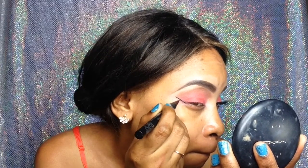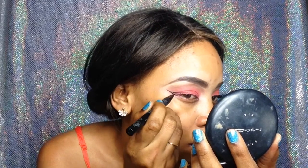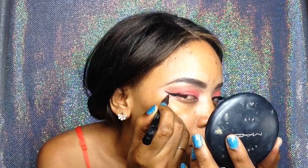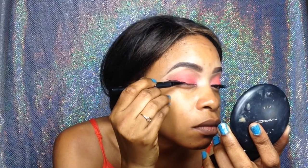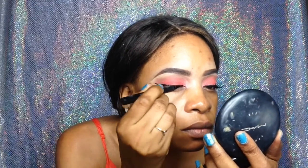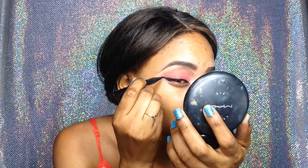I'm drawing a line to connect the wing and filling it in as I go along. Make sure you use small strokes when you're doing a wing eyeliner — this is really important.